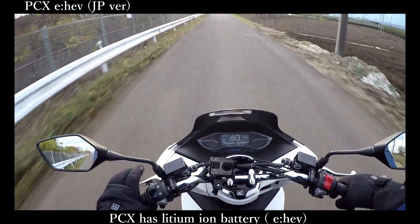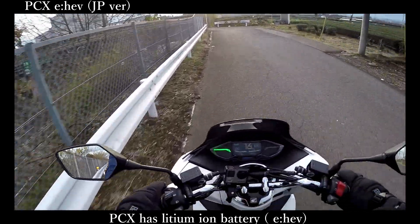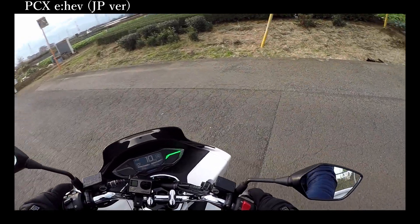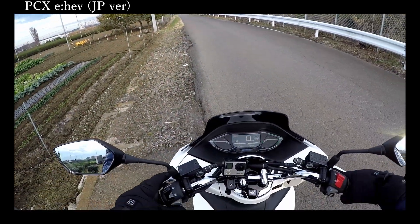In this video I'm going to check the acceleration, how I feel about it, and also what time in seconds it takes to reach 60kmph from 0kmph. So let's start and take a look at the result.